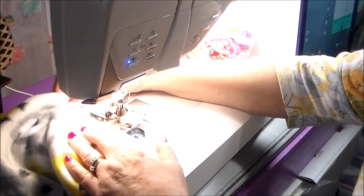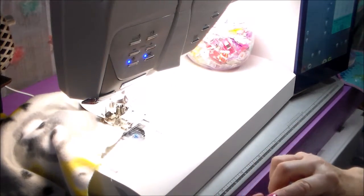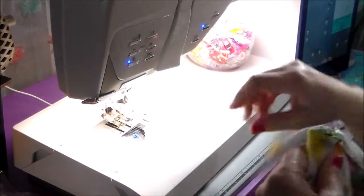Then I back up, cut the thread. Alrighty, now I'm going to do the other side the same way.